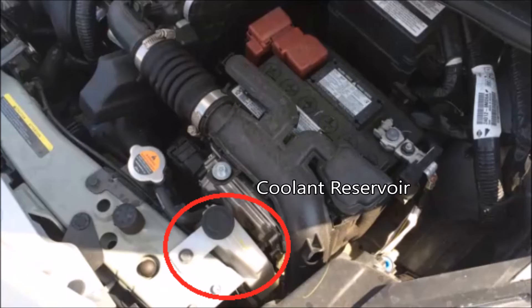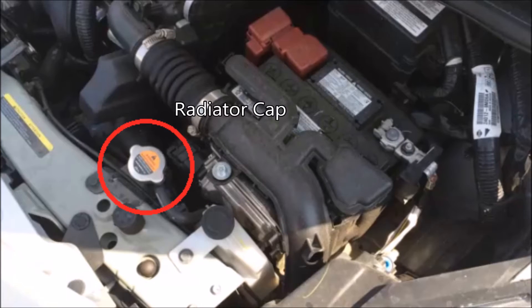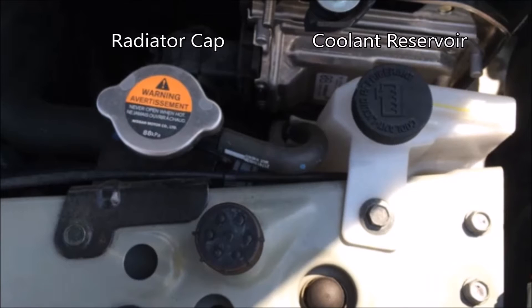Here's the coolant reservoir — add your coolant there and make sure you check your manual for the proper coolant. Here's your radiator cap, which is basically a pressure-controlling mechanism. You can see 8.8 kilopascals right there — it regulates the pressure between the coolant coming from the engine and the coolant reservoir via a spring-loaded mechanism. When the pressure gets too high, it allows coolant to flow back into the reservoir, which is why some people call it an overflow tank.